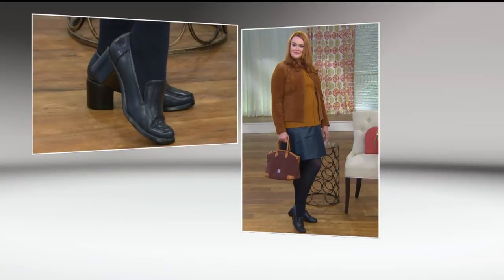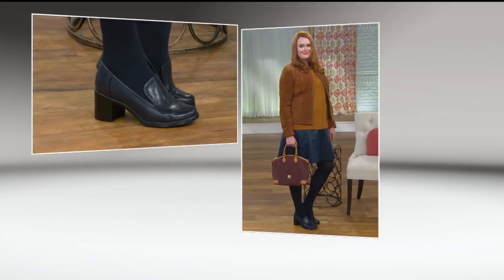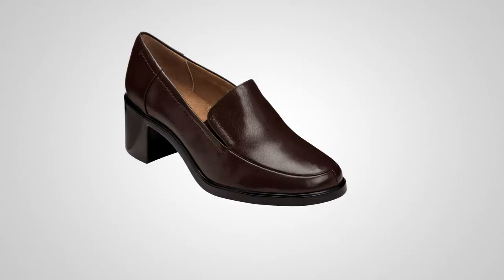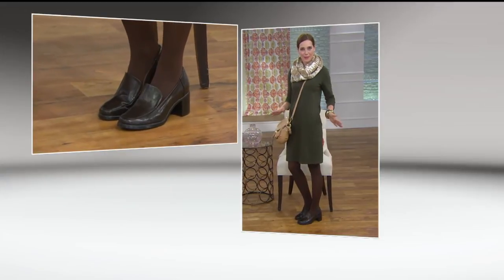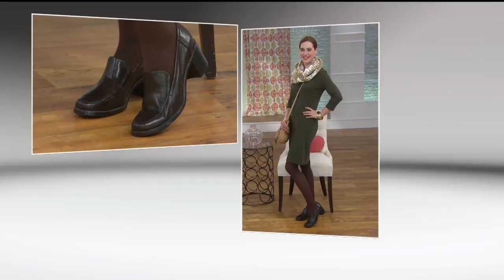That heel height, by the way, is about two and a quarter inches, and yet you don't feel like you're teetering. It's a nice chunky heel. We'll show you Amy too, who's wearing them with just a cute little knit dress. I love the clean look — that shoe finishes her look. I have to admit I'm a little clumsy, so anytime I can wear a chunkier heel and feel nice and balanced and grounded, it's amazing.